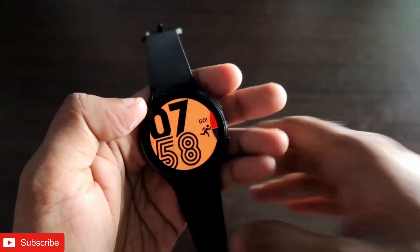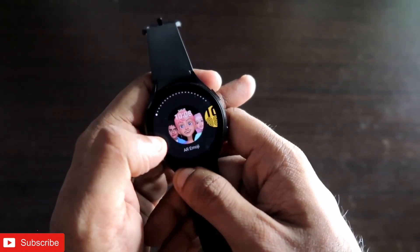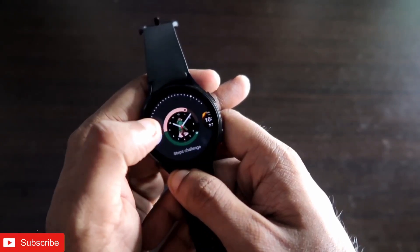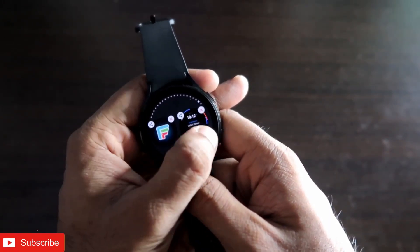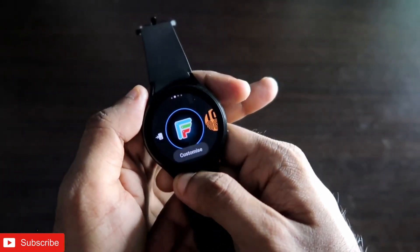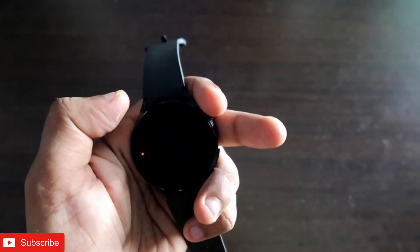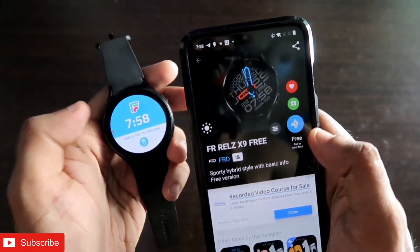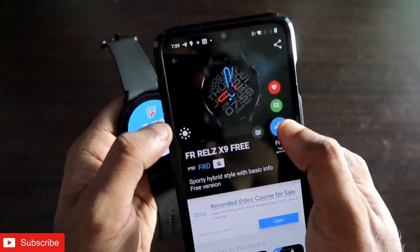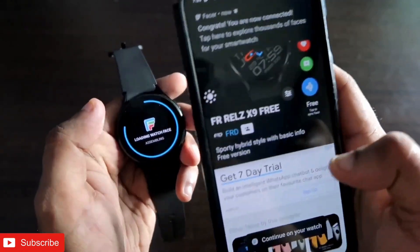To set the watch face, click on the install icon. But first, you need to set the Facer watch face as your active watch face on the Samsung Galaxy Watch 4. Scroll down your watch face list on the watch until you find the 'Facer' watch face, and set it. Once that's done, you're ready to install custom watch faces from the app.